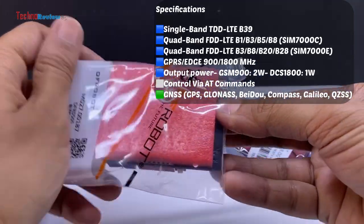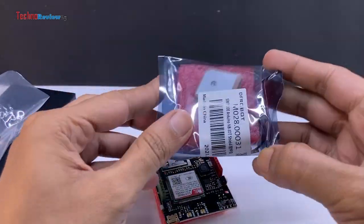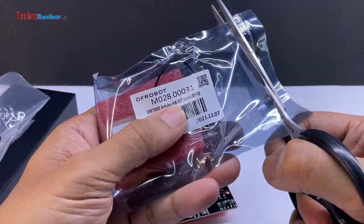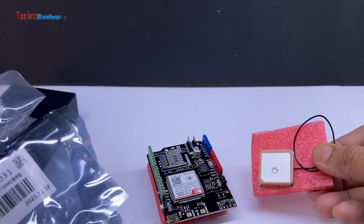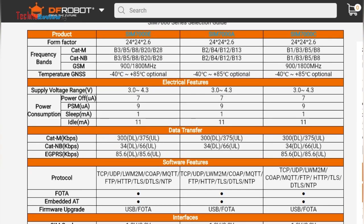You can control it using AT commands similar to other SIM-com modules. Additionally, it supports a wide range of navigation satellite systems. You have the option to use either an NB-IoT SIM card, a regular LTE-supported SIM card, or a GSM SIM card. However, it's important to check compatibility before making a purchase. The SIM-7000 shield is available in three different types: the SIM-7000A, E, and C. You should choose the one that aligns with the LTE band supported by your SIM card service provider.